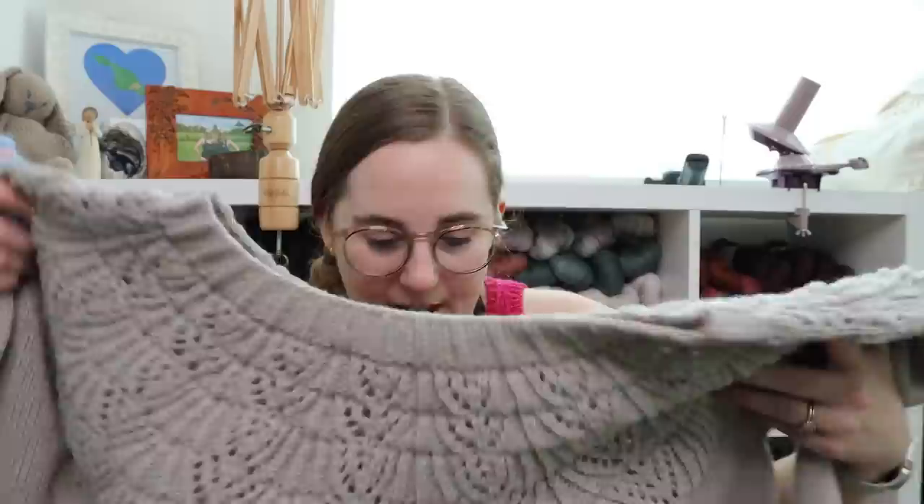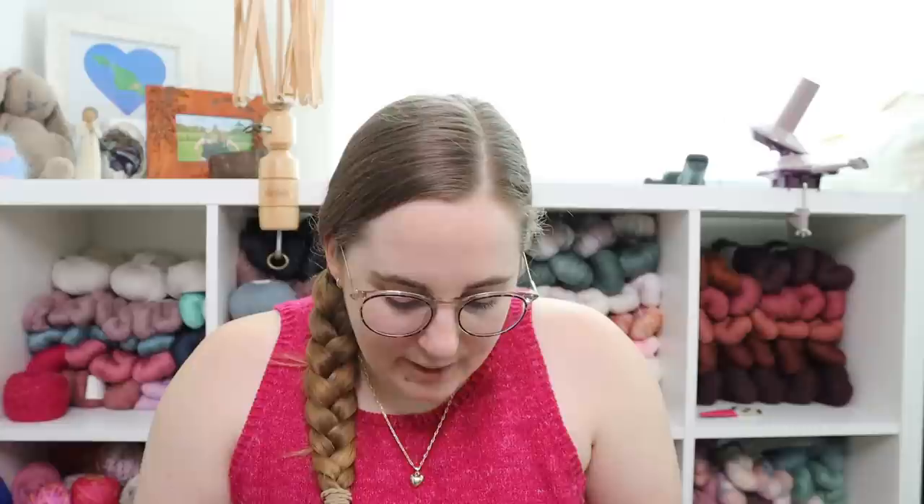If anyone's really looking at your armpits and the little holes in your sweater, then whatever. I did my best to sew it down as much as I could, so I think it's fine ultimately.